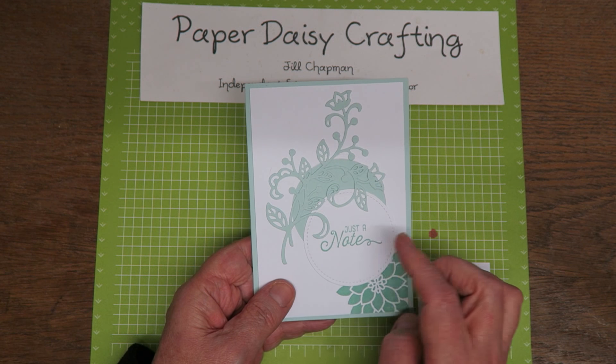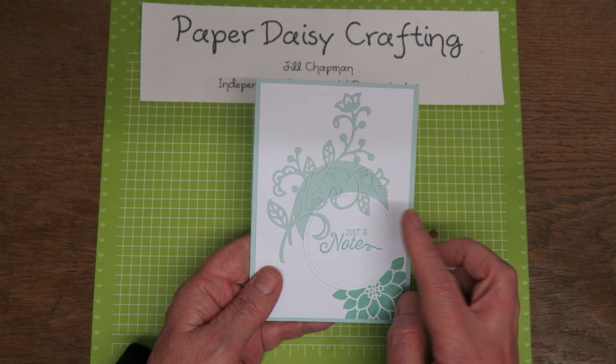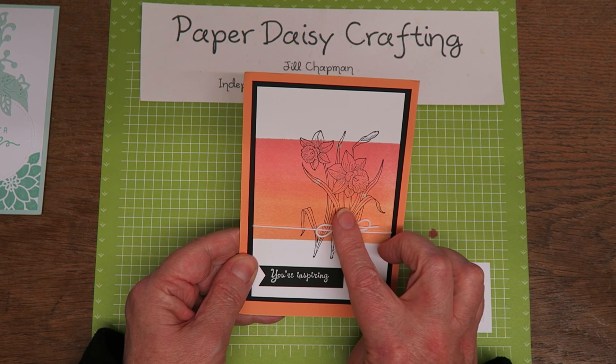This one uses the Flourish Dies, I think that's what it's called. I thought that was really pretty the way she's layered that on there with two circles and just a bit of stamping. Really pretty, and that was Linda Starkey.